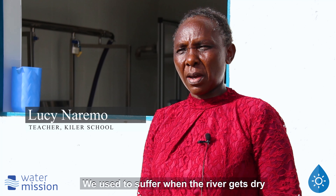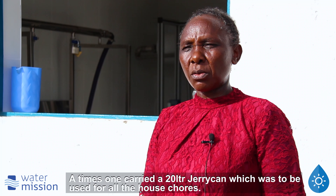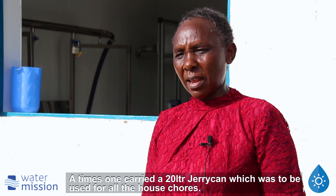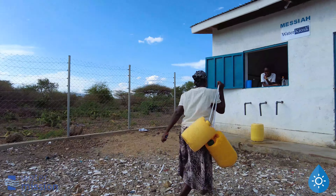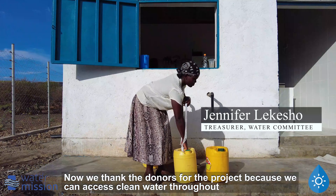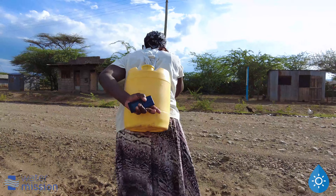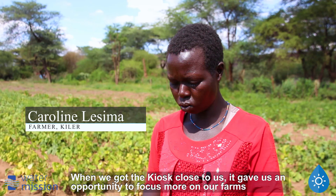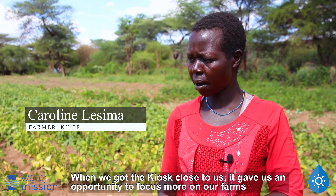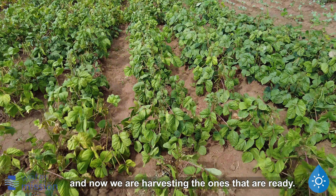At the beginning, we had a lot of work to do. When the project started, there was a lot of work, and we were able to go to the shamba and carry out our tasks.